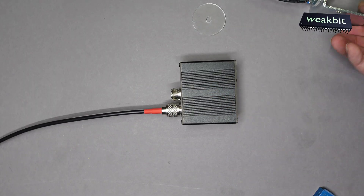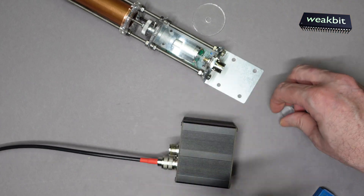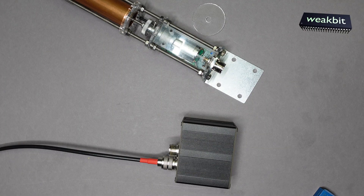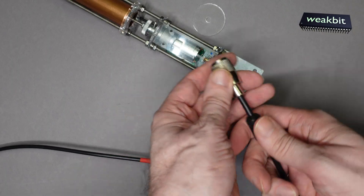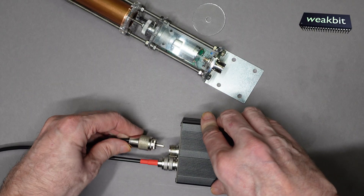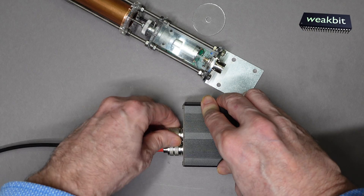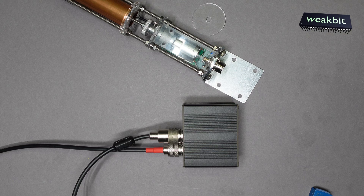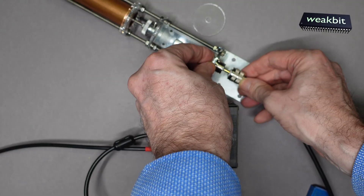Then we also need to connect the antenna here. It's also easy — we need a cable and remove this plastic thing. We have a cable here. It should be connected here and the other side to the antenna. Now I must make a closer shot to get this cable. Now I connect this here — you see the cable connects here.